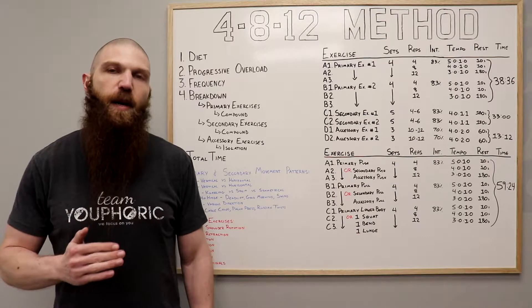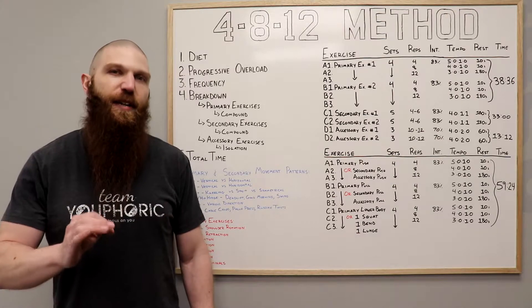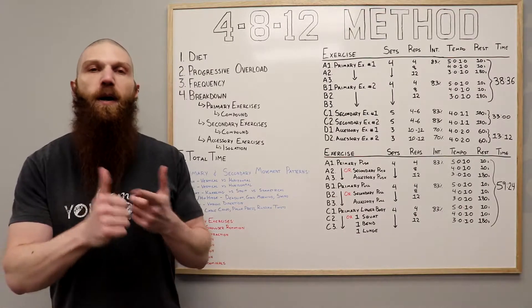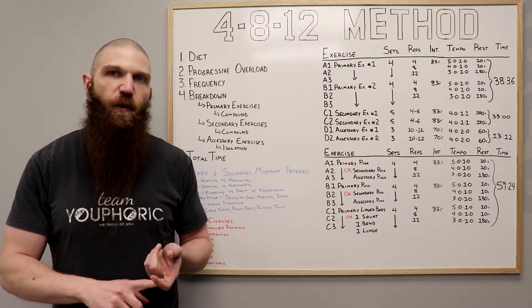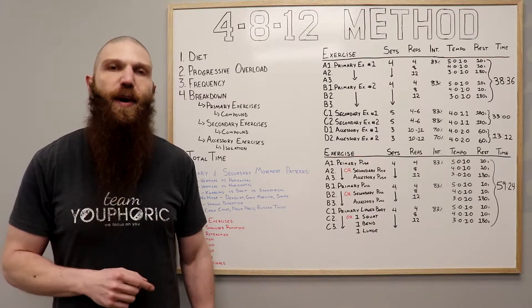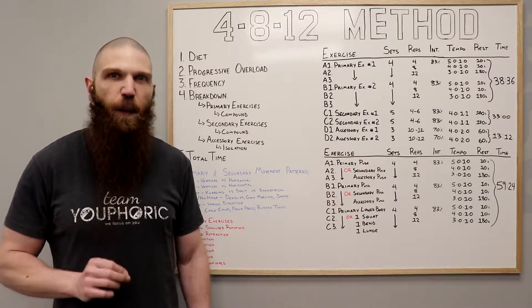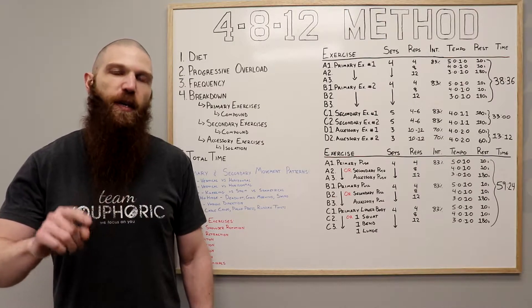The second thing worth noting is if you want to maximize strength and hypertrophy gains, you need to make sure that you're following progressive overload. What I mean by that is every single workout, if you were able to complete all of the sets and all of the repetitions using proper form, then the following workout, you want to go up in weight. It doesn't matter how hard you were struggling on that final repetition — if you were able to complete it using proper form, then the following workout, go up in weight.